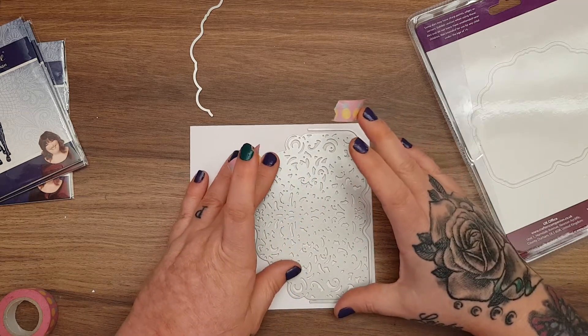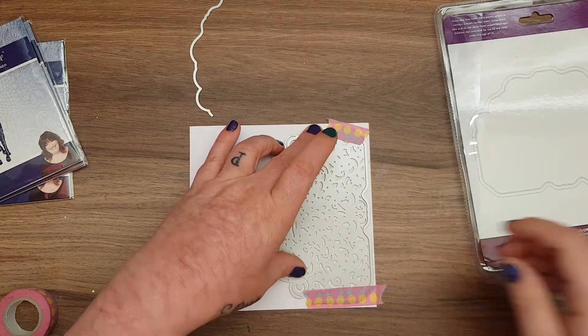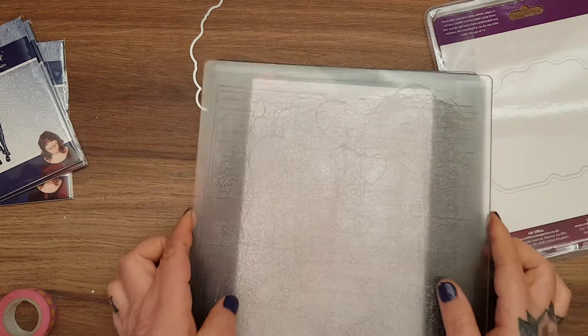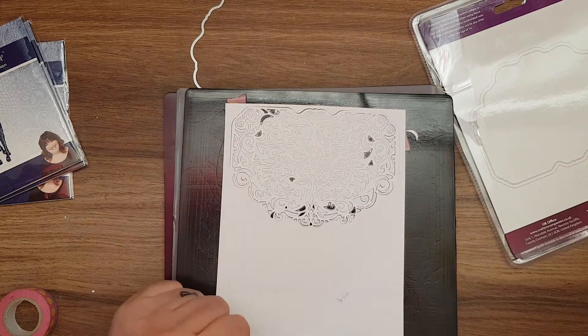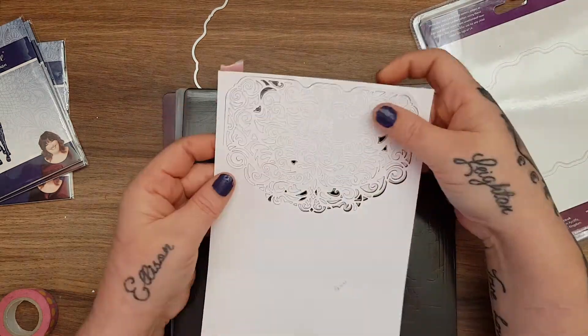I'll make sure this is as straight as I can get it and tape it down on both sides. Then we'll run this through and see if we have any success with this one. One pass and see what happens. Oops, stuck into the washi - and that one's caught perfectly.